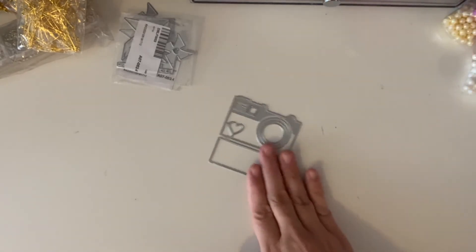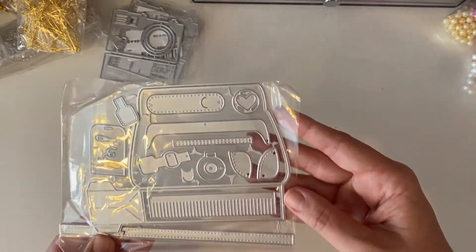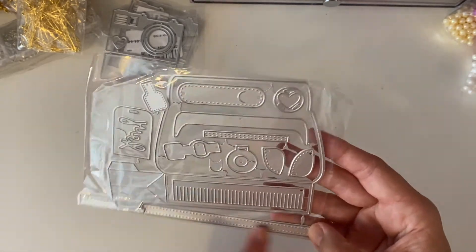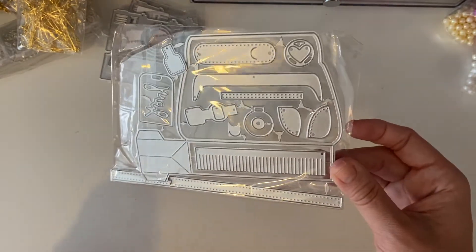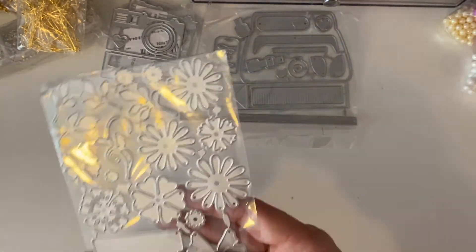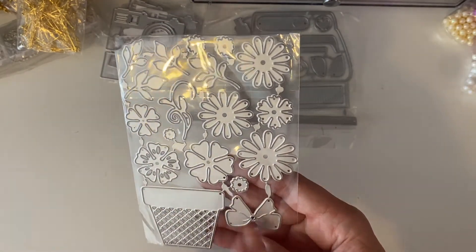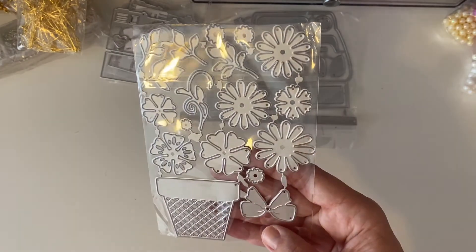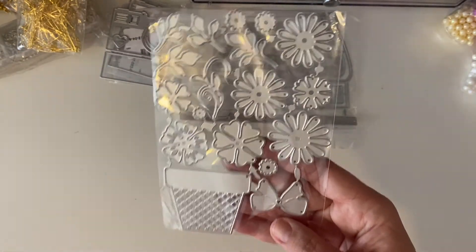Two cameras as well — super cute. Then I got what I think is a handbag charm with a strap, a middle section, and a little tassel. I'll have to figure it out from the picture. Then there are some flower basket charms — I loved all the different flowers, the little basket, and the bow. Everything is super cute. It would look great in gold, layered up and used on embellishments. I'm really happy about that one.